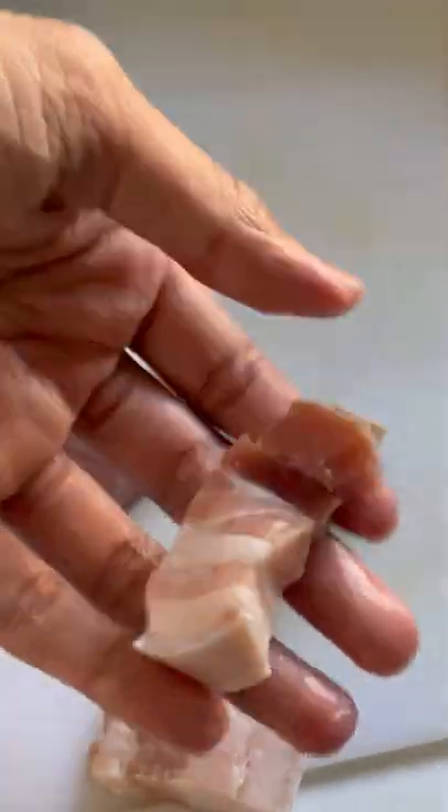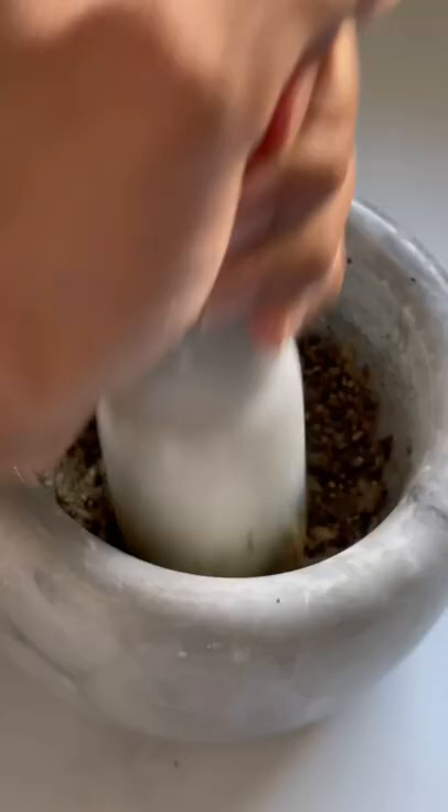Let's cook this lemongrass caramelized pork belly pasta. I always enjoy thinking of creative ways to make new dishes, and this is the perfect fusion of kaw and pasta.